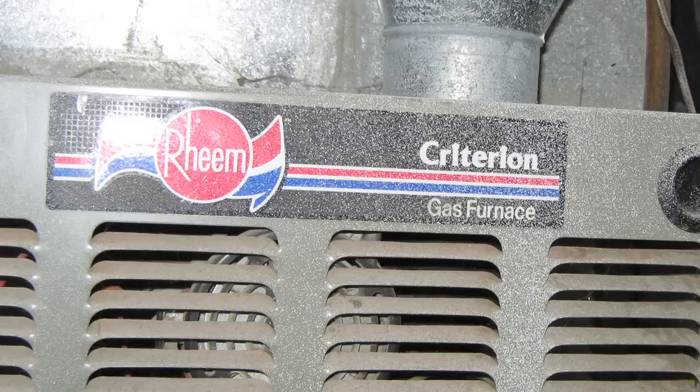Hi folks, it's Dan the furnace man here, at least this week. This week we're doing a hot surface igniter replacement on the Rheem Criterion gas furnace.